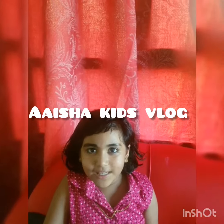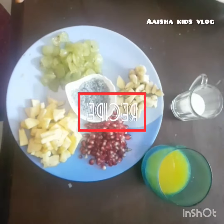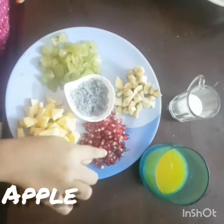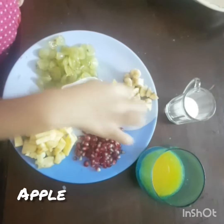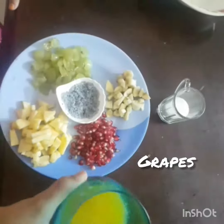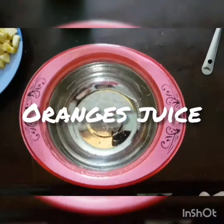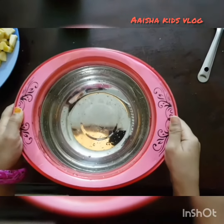This recipe is made of fruit salad. I am going to add a bowl here.